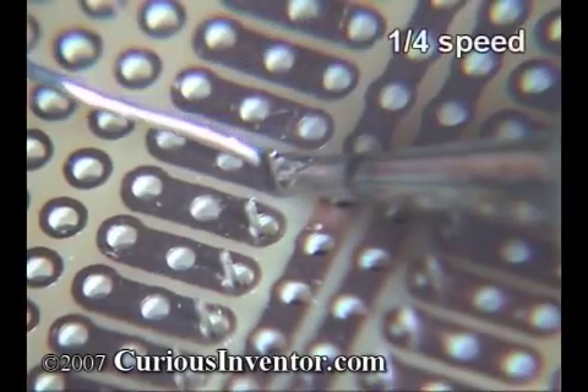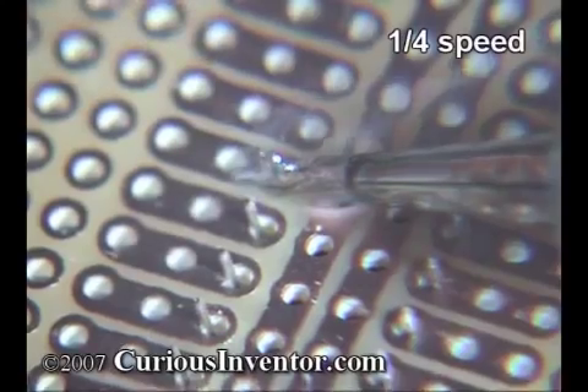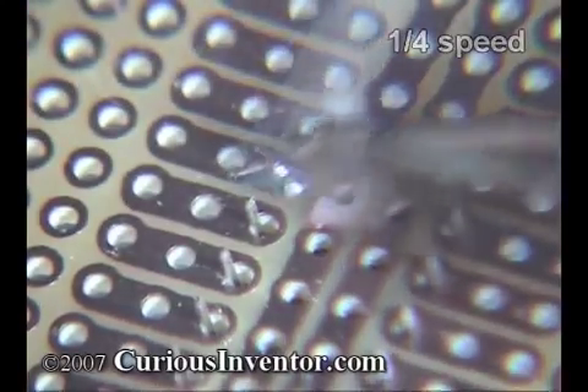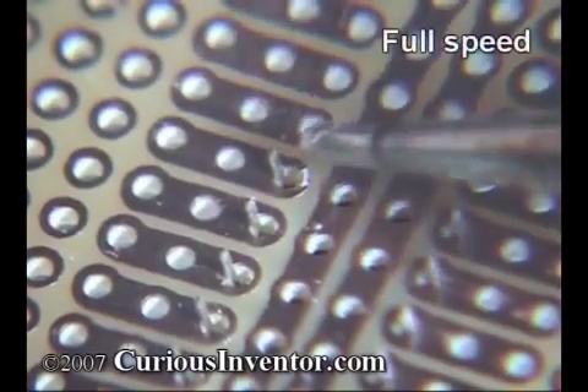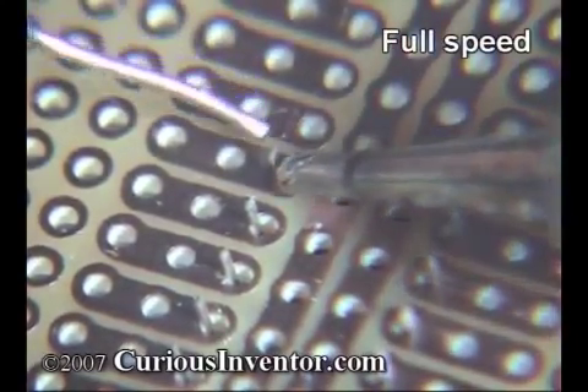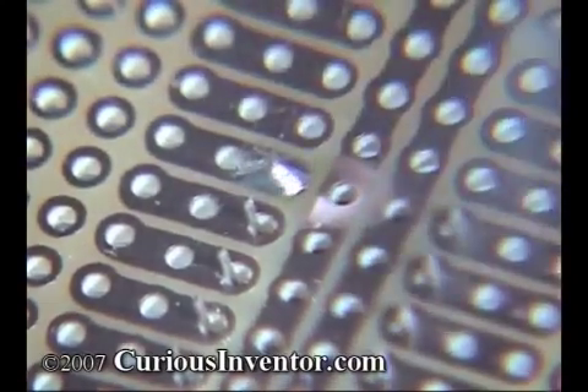Now, apply solder to the opposite side of the connection. There are two reasons you do this. One, solder will run towards the heat, so this helps spread solder over the entire connection. Two, you ensure that the parts are indeed hot enough to form a good joint. In a good joint, solder doesn't just freeze around the components — it actually forms a metallurgical bond with them.